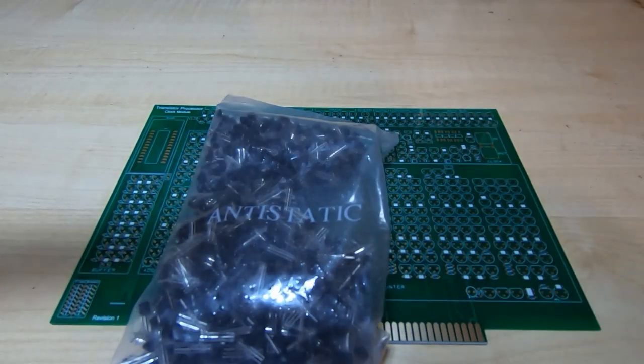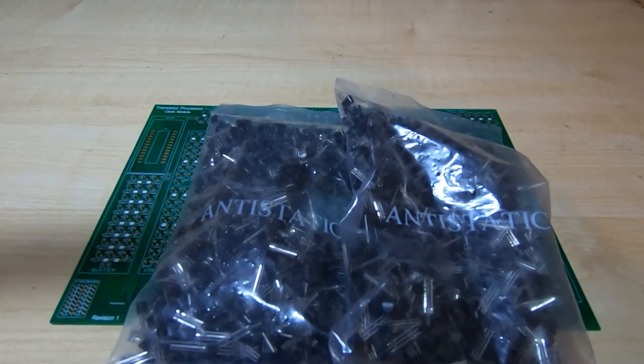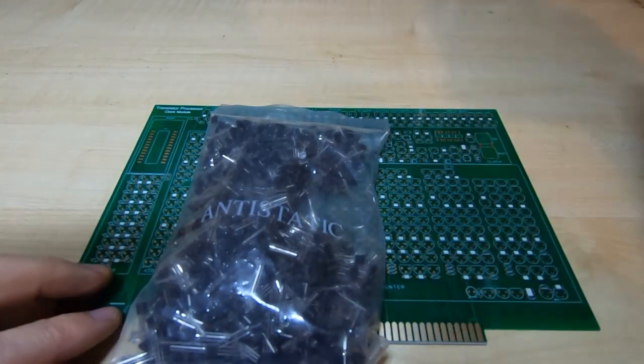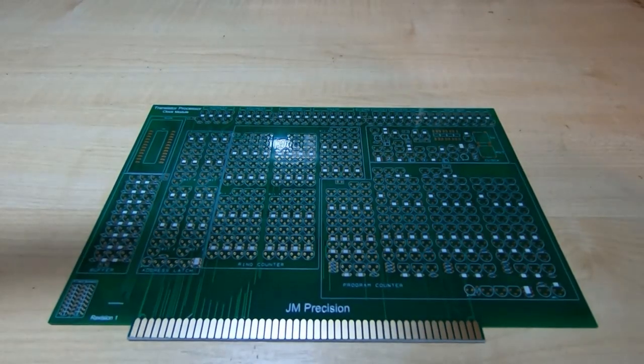This is the number of transistors that are supplied with the kit. The original processor had around 1400 transistors, but because this kit supports jumps and conditional jumps, it's significantly more complex and has nearly 2000 transistors, so it can be a bit of an ordeal fitting them all.